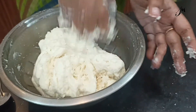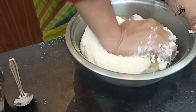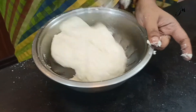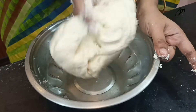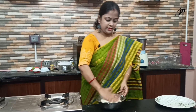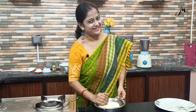It is about 45 minutes. The water is very good. I will leave it for 45 minutes. This is the dough resting.